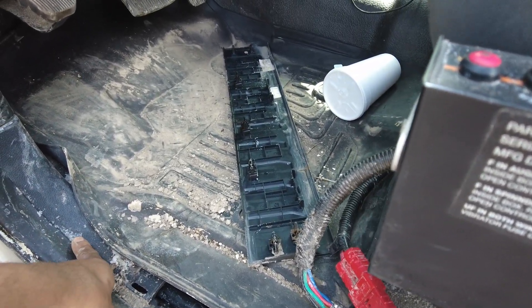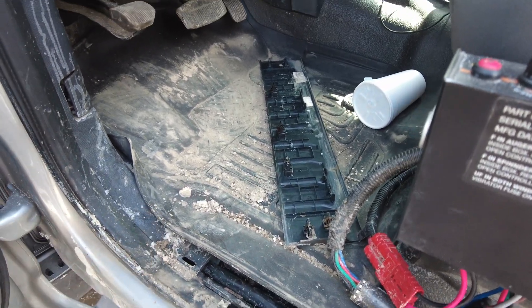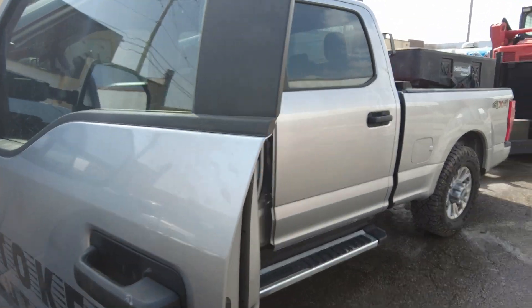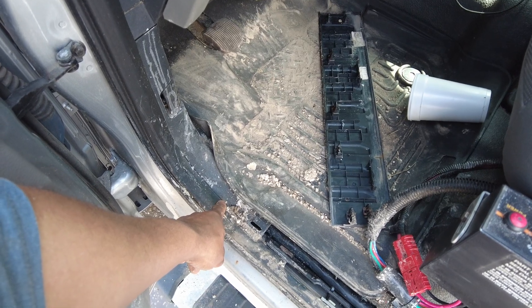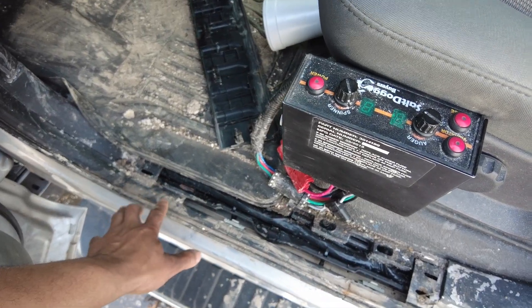Furthermore, right in this area — when the vehicle was taken apart — we put a hole in the floor. That hole allows moisture to drain out of the truck. So instead of this area filling up with water, the moisture drains down and comes out right on the pinch weld. There are layers and baffles around this area, so you can't really see through to the outside, but if moisture fills the cab it will drain its way out.